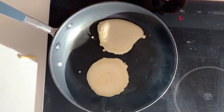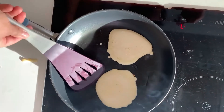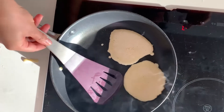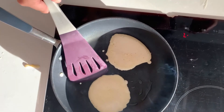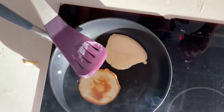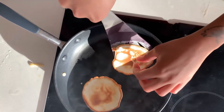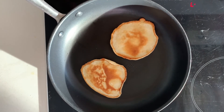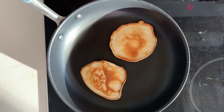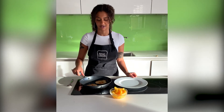Once you see bubbles appear, test to see if the pancake will move by pushing it with the spatula. If so, they are ready to flip over and cook on the other side. Cook the other side for just a minute or two — you want each side to look golden brown. If the pancake is too dark, you need to turn down the heat. After a few minutes on the other side, they are ready to eat.